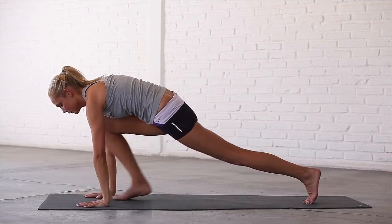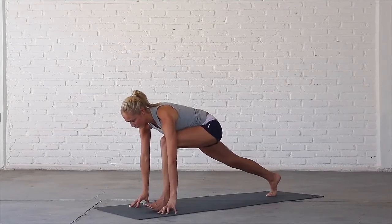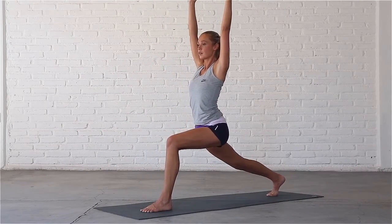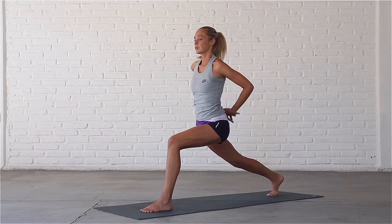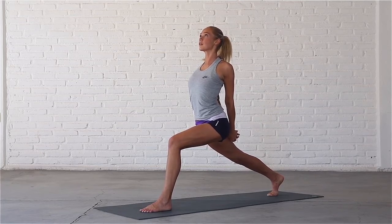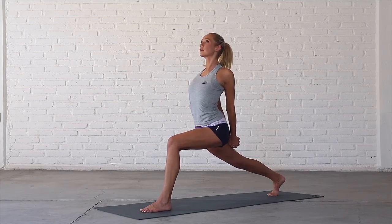Step your right foot back and your left foot in between your hands. Inhale, sweep your arms forward and up into high lunge. Exhale, drop your hips. Interlace your fingers behind your back, extend your arms and look up. Steady your breath and straighten your back leg as much as possible. Pull your shoulders back and sink deeper into the pose.